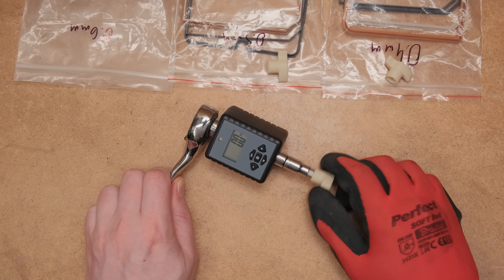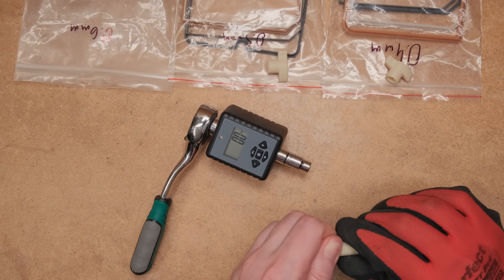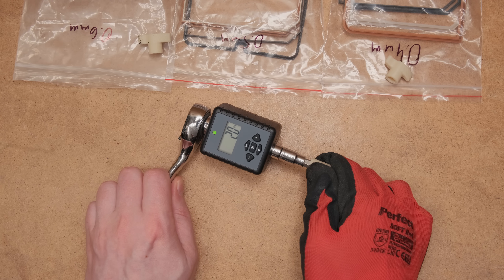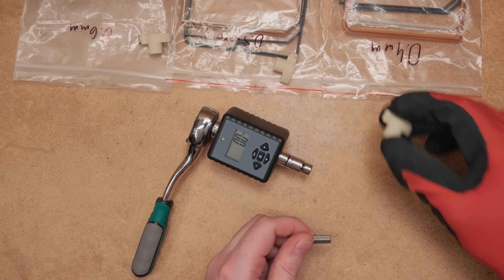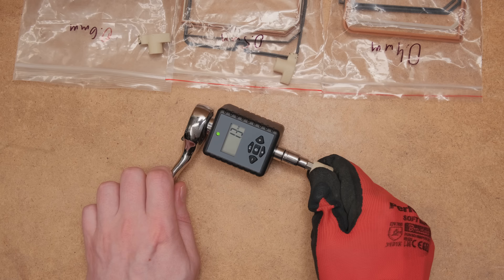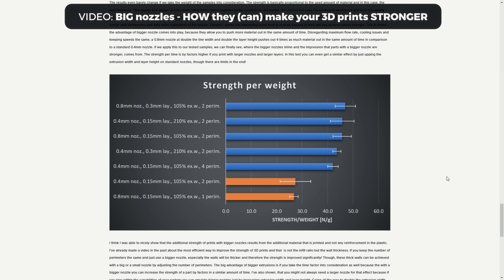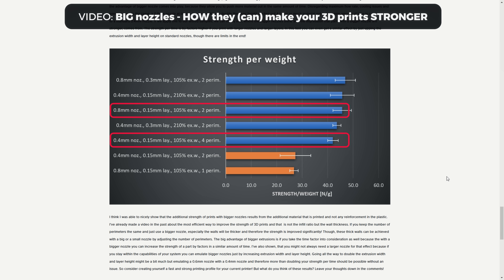I also tried to test if I could break the parts in a realistic use case scenario, but I was unable to do so — it required too much force and all prints were able to withstand the same amount of torque. This is not a scientific experiment, but Stefan from CNC Kitchen already showed that 0.4 vs 0.8 nozzle prints result in almost identical layer adhesion — the greatest strength comes from the added material.